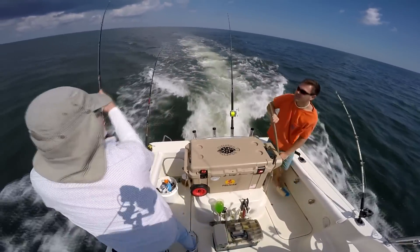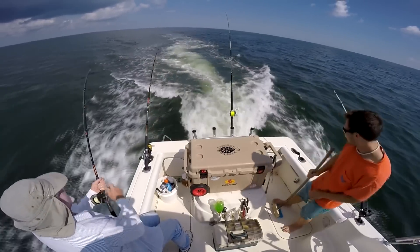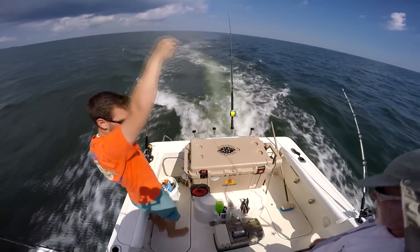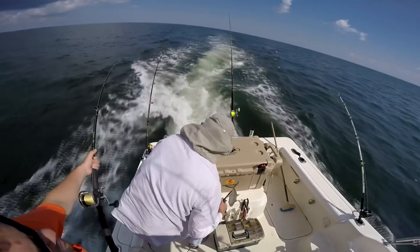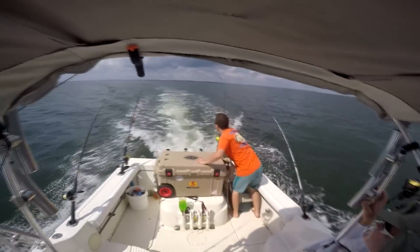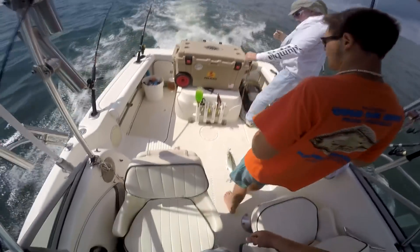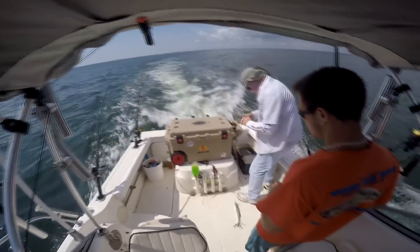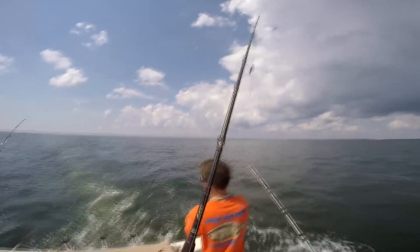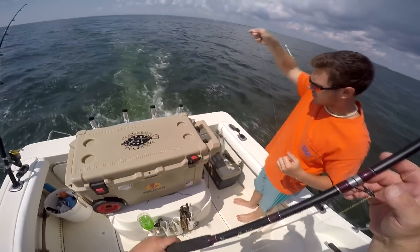Fish on, fish on! That's a big one! Look at that! Dang it! Look at that! Holy crap! Whoa! That's a nice one! Got him? There we go! That's a nice one! That's a good one for you to mark! Woo! Yeah, he's there! About the same!